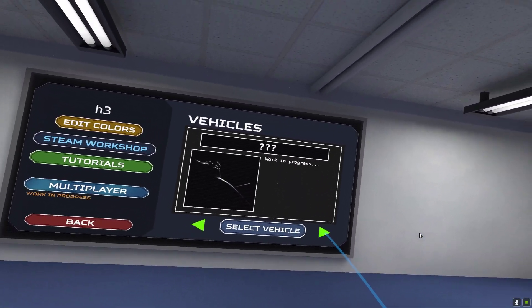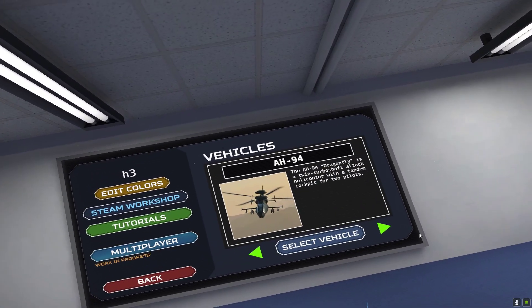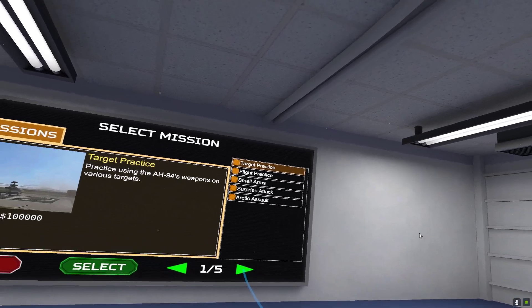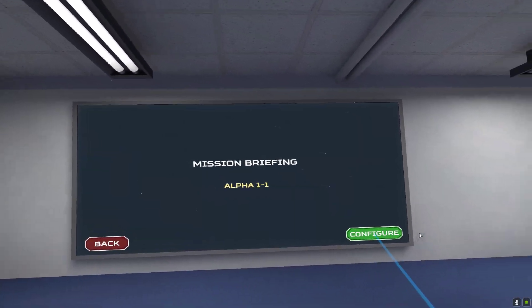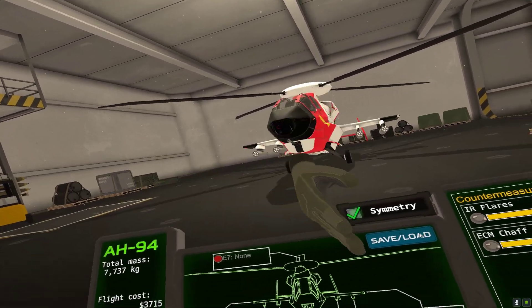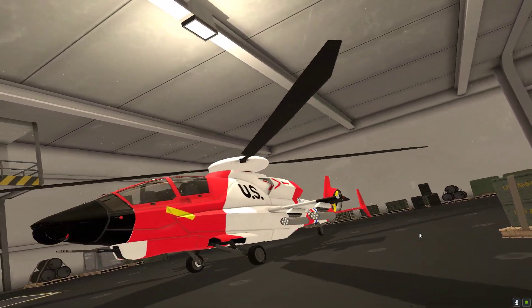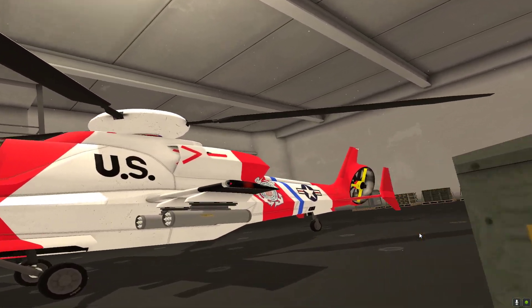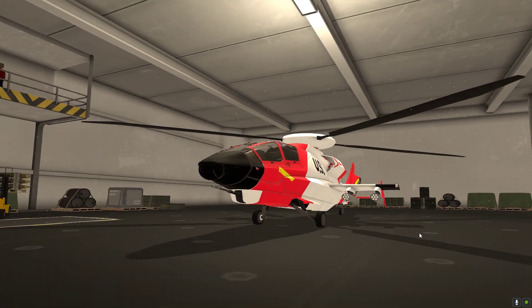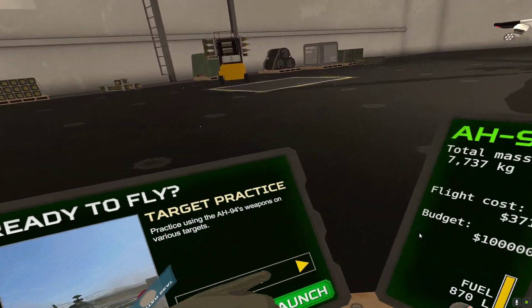I'm very excited for this though. I have officially bought the H94. I've only flown it twice so I'm not great with it, but I'm comfortable with it. I also have a U.S. Coast Guard livery — I don't know why it has a little Air Force symbol and the Coast symbol, but it looks pretty cool.